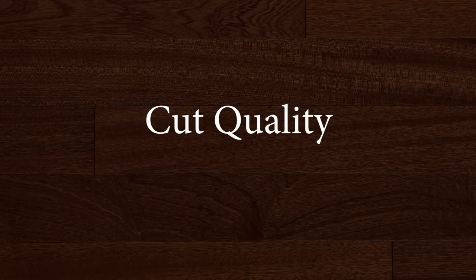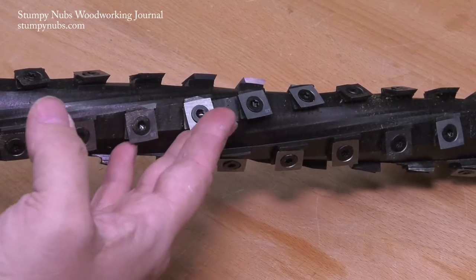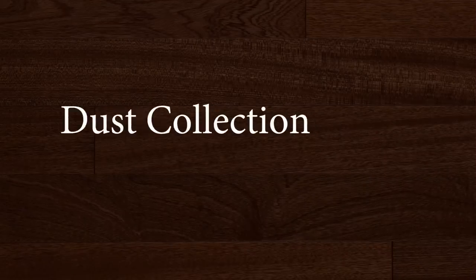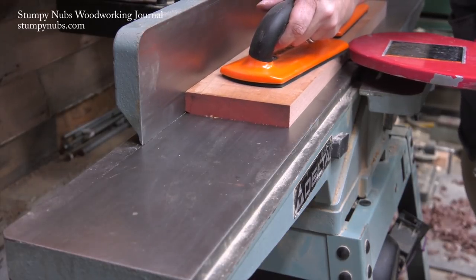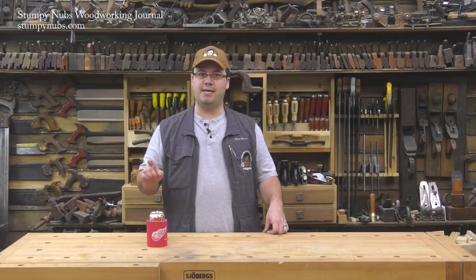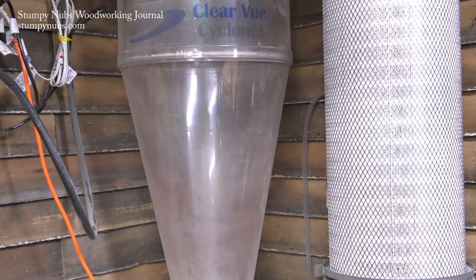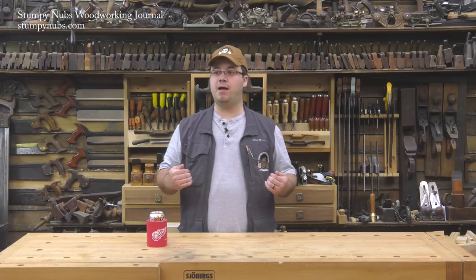Spiral cutter heads change the way your machines cut entirely. Rather than a long straight knife striking the surface repeatedly, you have many small cutters shearing at an angle. After two years I can say I have never experienced any tear-out on my cutter head, which is remarkable because I got it all the time with my old straight high-speed steel knives — especially if I misread the grain and fed the board through in the wrong direction. My jointer used to plug up all the time because the dust chute is just not designed well. But since I started using a helical cutter head, it has not backed up even once in two years. The little cutters produce small chips rather than long strips, which are much easier for dust collection to suck up. That may sound insignificant, but it has made my work a lot less frustrating.